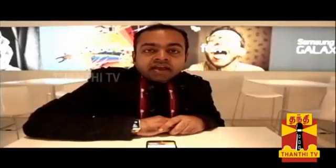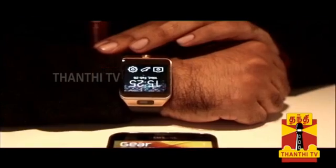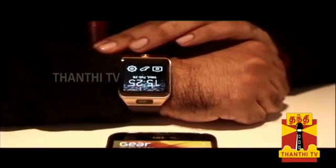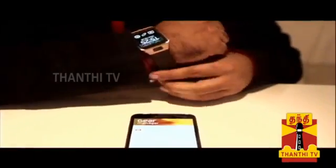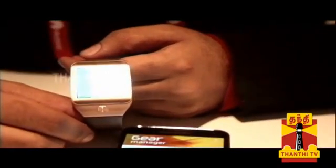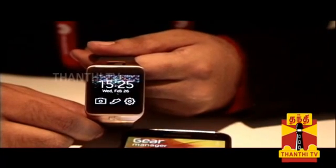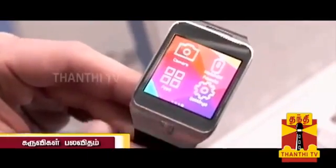Samsung also announced the Samsung Gear 2 — a smartwatch wearable device. Samsung launched this as a successor to the Galaxy Gear. Galaxy branding has been removed from this product. It runs Tizen, a Linux-based OS rather than Android.